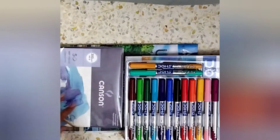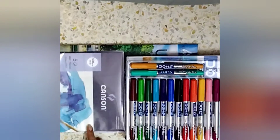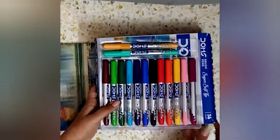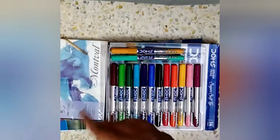Hey guys, welcome back to my channel. Today I'm gonna be doing easy brush pen art. This is not only for beginners — anyone can do it, it's super easy. I'm using watercolor paper and brush pens. So let's get started.